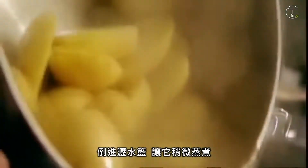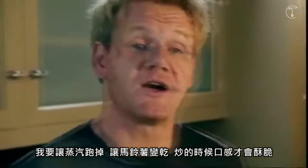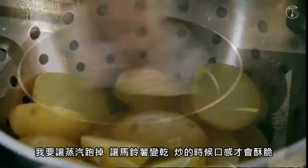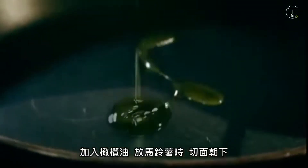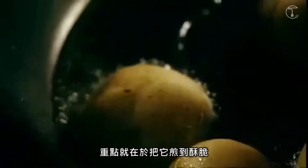Into a colander and just let them sit there and steam. You want them to steam a little bit so they go dry, so they get really nice and crispy when they hit the pan. Non-stick frying pan on, get it really nice and hot. Olive oil in. Potatoes — where you've cut them in half — place the cut side down into the pan. The secret is to get them really nice and crispy.